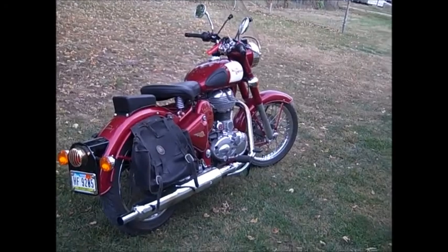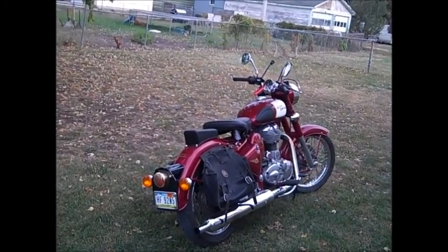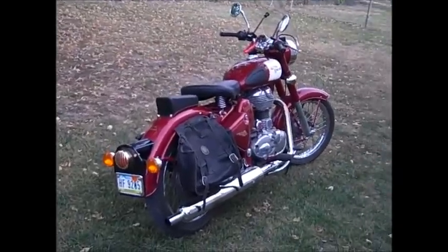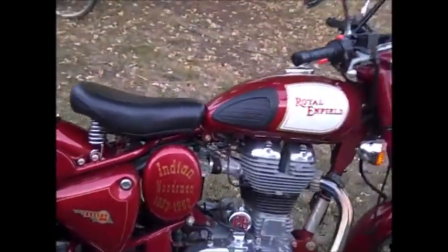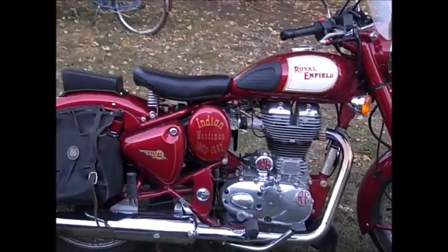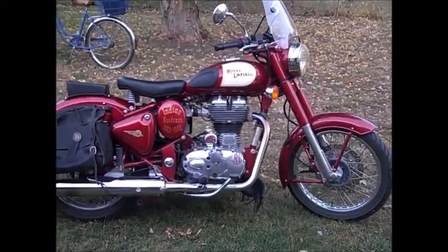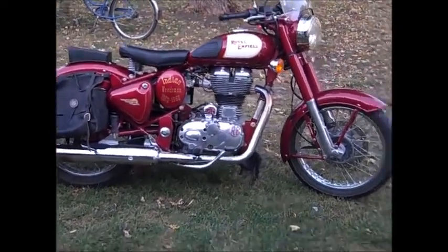Here we have my Royal Enfield Bullet. This one's a 2009. I traded my '04 Sportster for it. Very fun bike, enjoying it greatly.